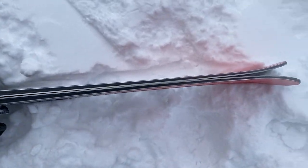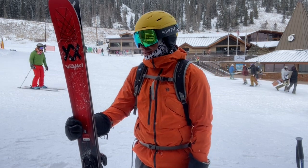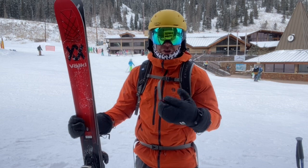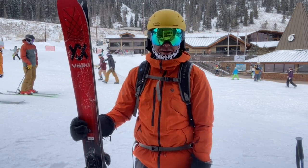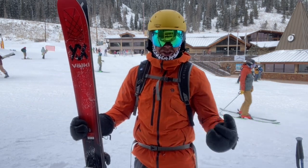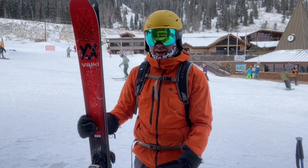Honestly, it's a dad ski. It's for people who have been skiing for a long time and appreciate technology, but maybe just don't want all that rocker up front and back. They want more of that ski edge on the snow so they can rely on it whenever they need to. That's a great person for this ski.